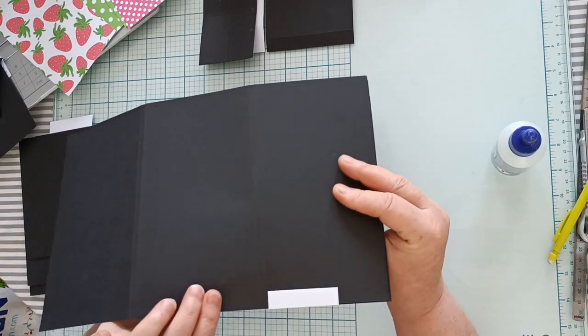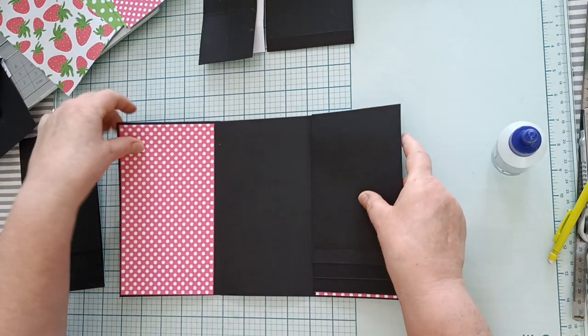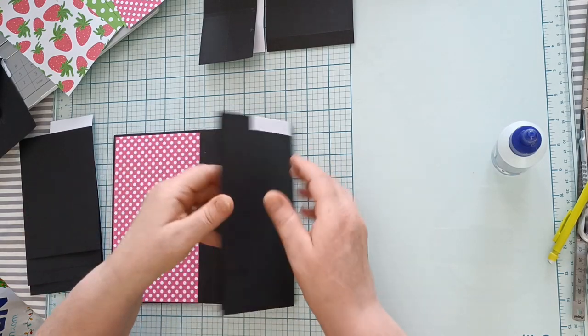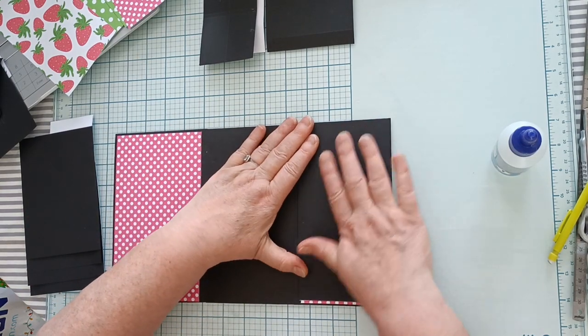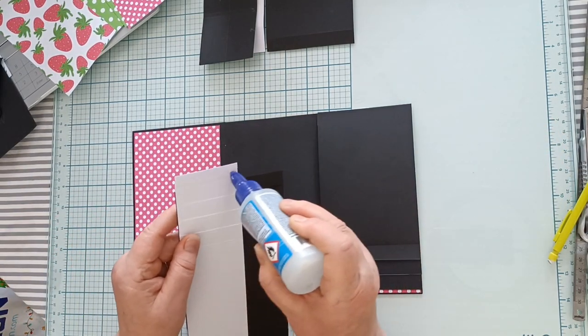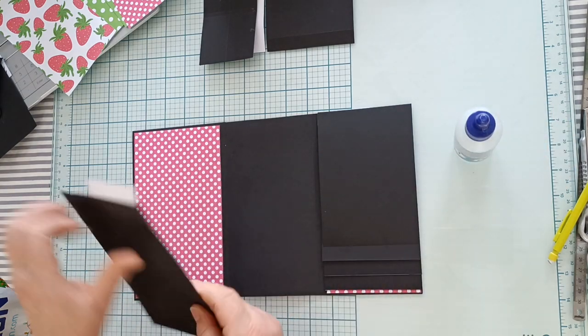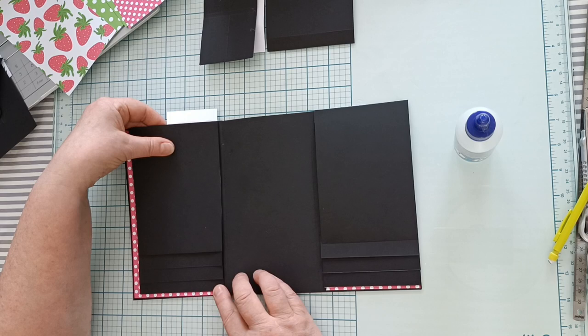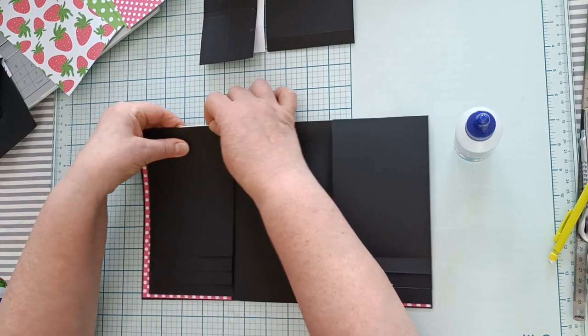Vous allez coller ici sur l'arrière, et vous faites la même chose avec l'autre cascade : la positionner bien droite et vous collez.